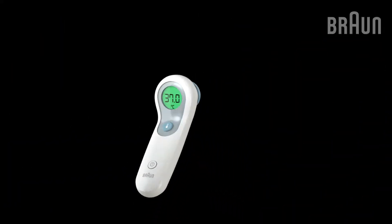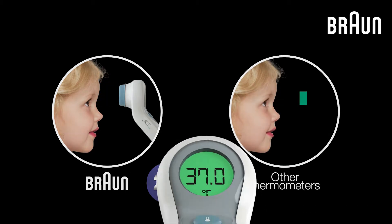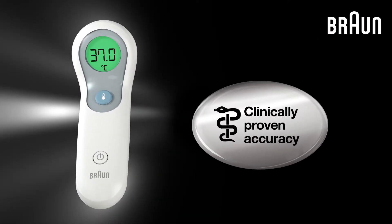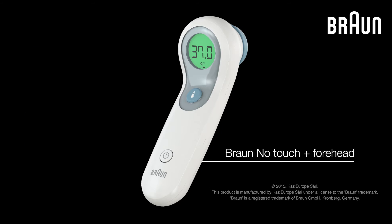This revolutionary optical technology captures twice as much radiated body energy as traditional forehead thermometers without this optical system. Braun No Touch Plus Forehead Thermometer is clinically proven to give fast, accurate and consistent temperature readings. Braun No Touch Plus Forehead — the first thermometer with no touch and touch function.